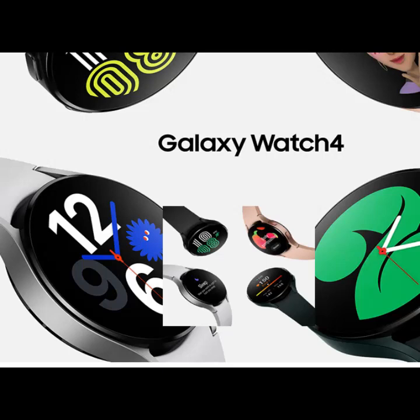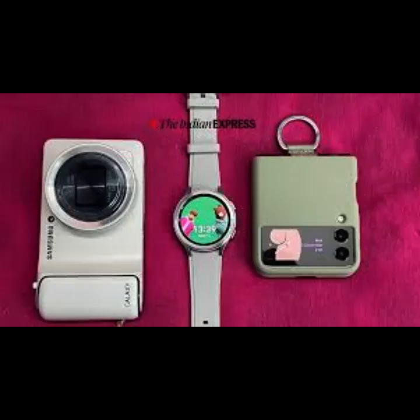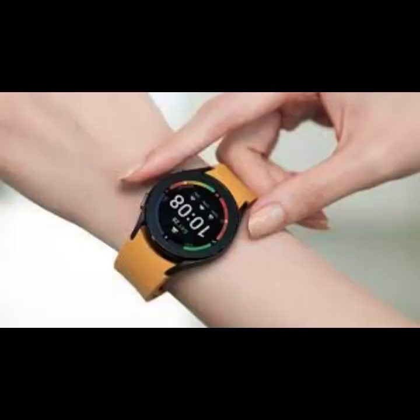Samsung Galaxy Watch One UI Watch 4.5 — everything you need to know about One UI Watch 4.5 before its arrival on Samsung Galaxy Watch. If you have a Samsung Galaxy Watch and are looking forward to the arrival of One UI Watch 4.5, here we bring you everything you need to know.